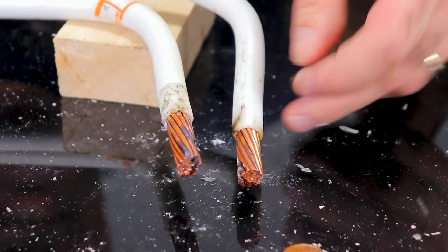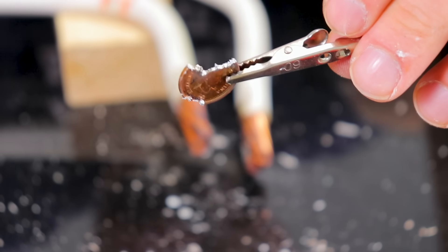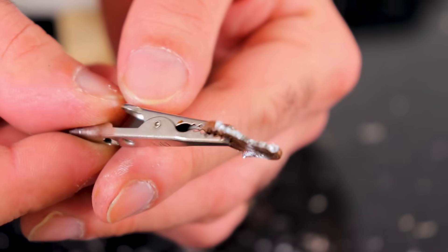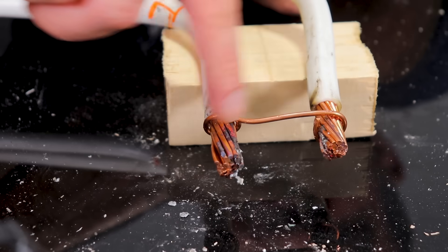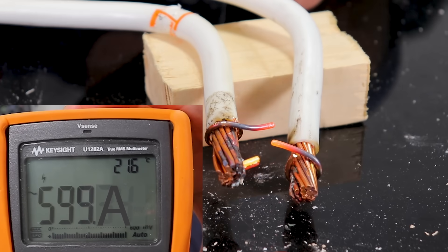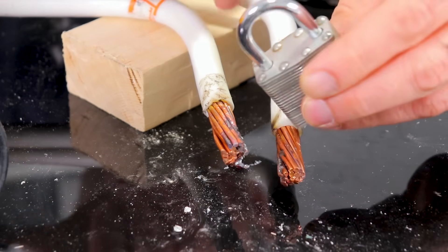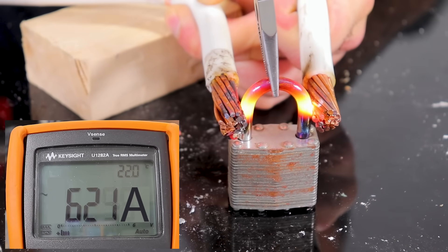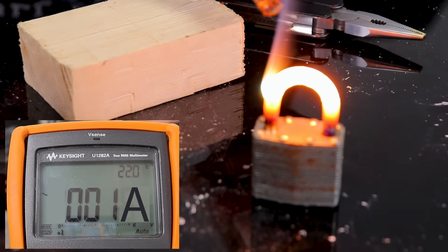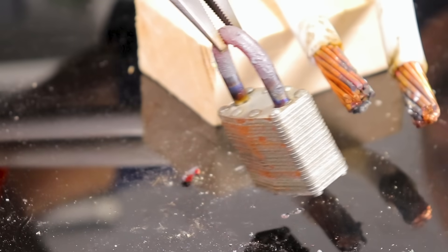That didn't work. Look at this — I thought the penny was still made of copper, but it's not! It's just copper plated. What is it, like zinc or something? Yup, copper-plated zinc, as it should be. Let's see how much current it takes to fuse a 10-gauge wire open. That didn't take long! Now I'm thinking — if you have a hard time picking a lock, you can melt the sh** out of it. Not the easiest way to pick a lock, I guess.